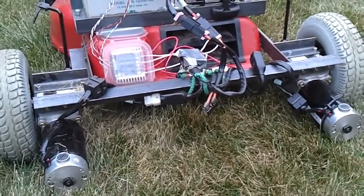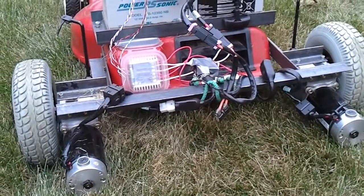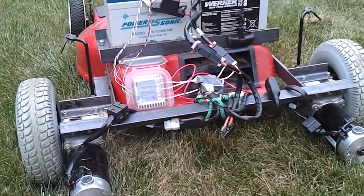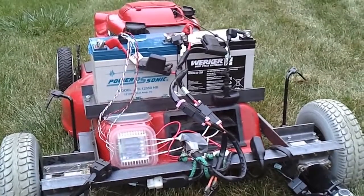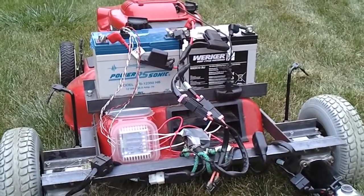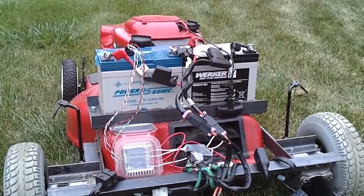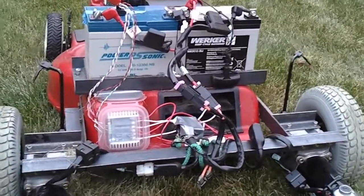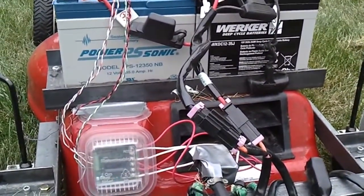Those motors are rated enough to carry around a person along with oxygen tanks — up to 300 pounds. To power the motors, we have two 12 volt AGM deep cycle batteries wired in series so that I get 24 volts out of them to power the wheelchair motors.